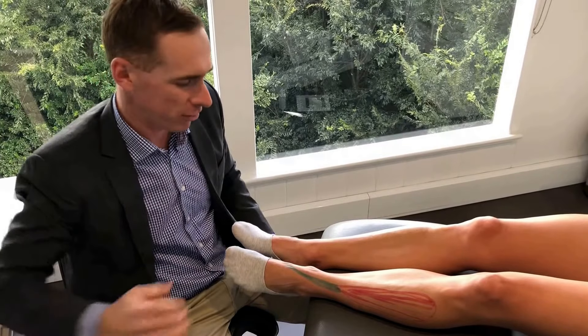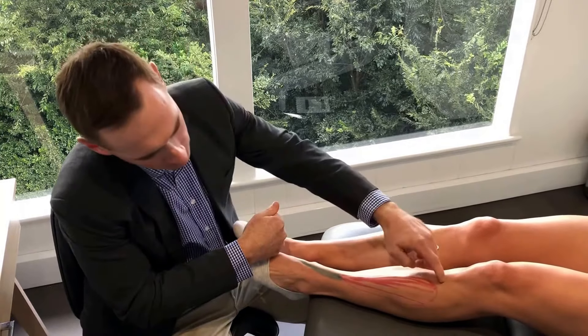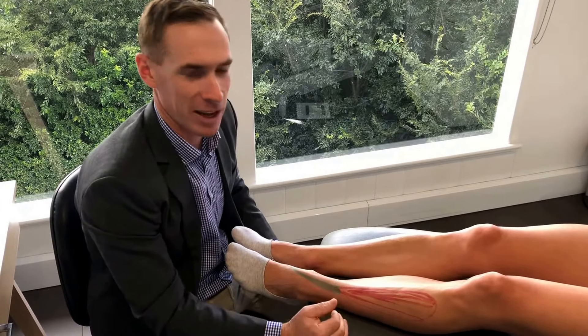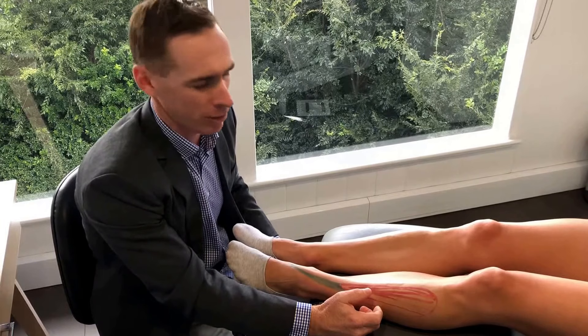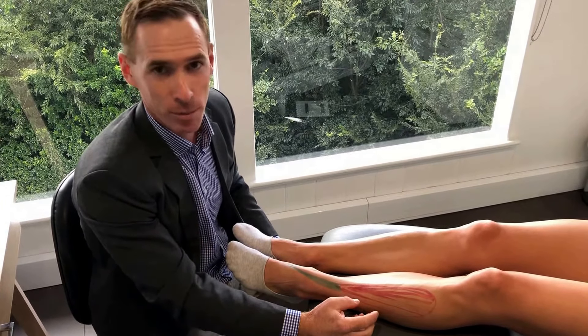This muscle and tendon unit's main job is to pull your foot upwards — you can see that muscle and the tendon wrapping over the top. Its job is to hold the foot up when you're walking and running to stop you tripping over the front of your foot. For some people this muscle works a lot harder, and you can get soreness through the muscle the next day or the day after, or it can intensify to where the muscle is quite painful during exercise, running, or fast walking.